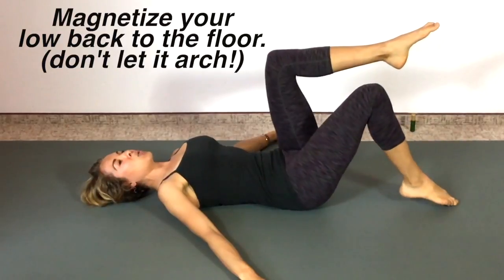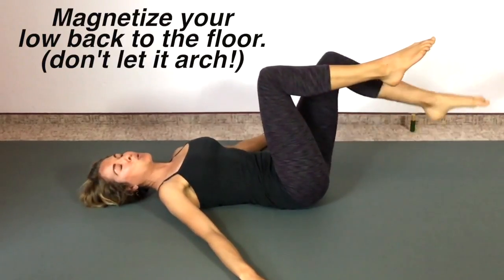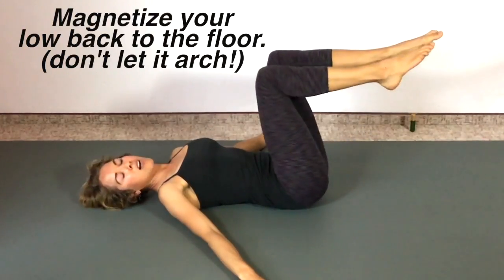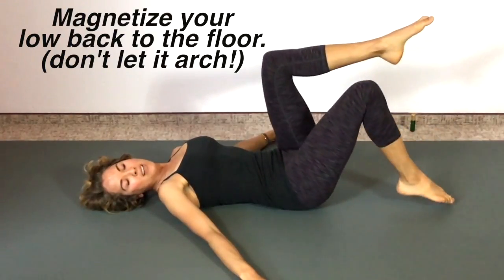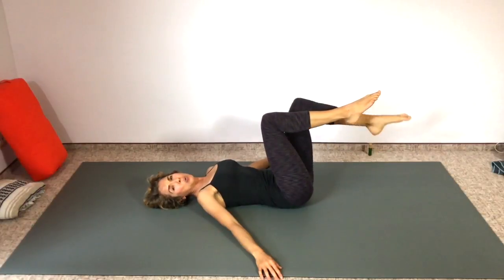Keep breathing. You can use those alternatives of toes down toward the seat of a chair or onto a wall in front of you. Let's do one more on each side — last one here.